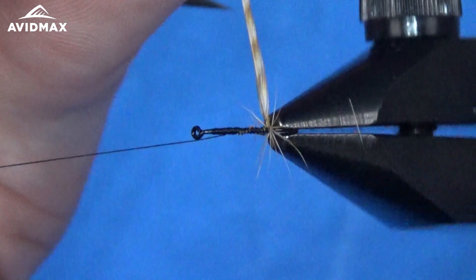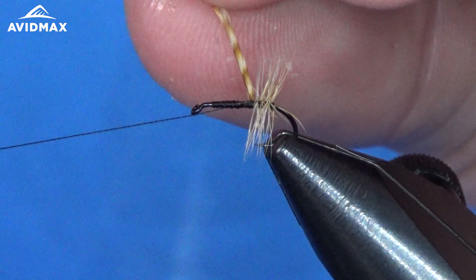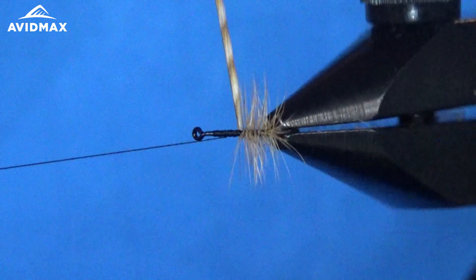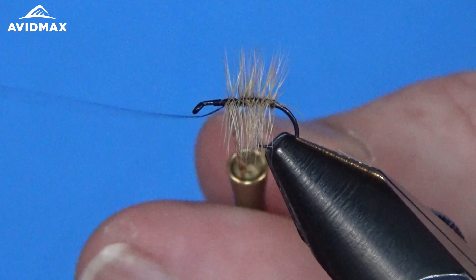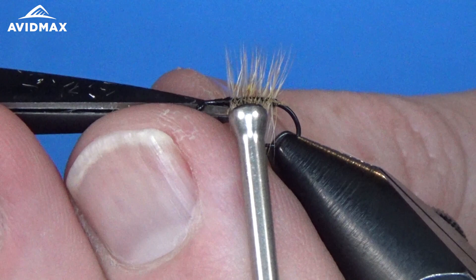And then we can go ahead and wrap our hackle around — just touching palmer wraps all the way up to where we ended our thread. This is a classic fly; it's been around for a long time and is still very deserving of a place in anybody's box. A little hackle pliers to help me out here, and go ahead and take that all the way up. You can see this Whiting hackle's got great barbels, flares out really nicely, and that barred ginger color is just beautiful. One more wrap and then we'll capture this piece off and trim out the excess material.